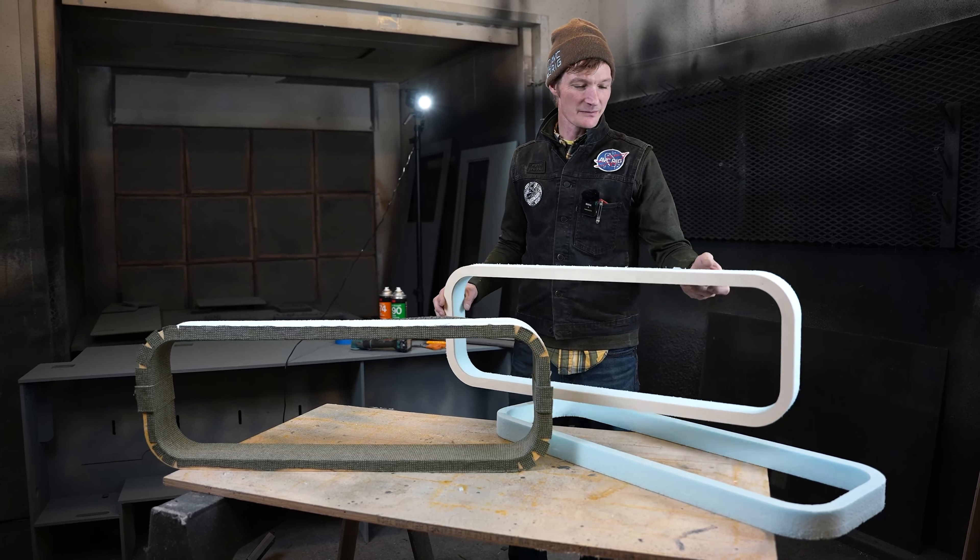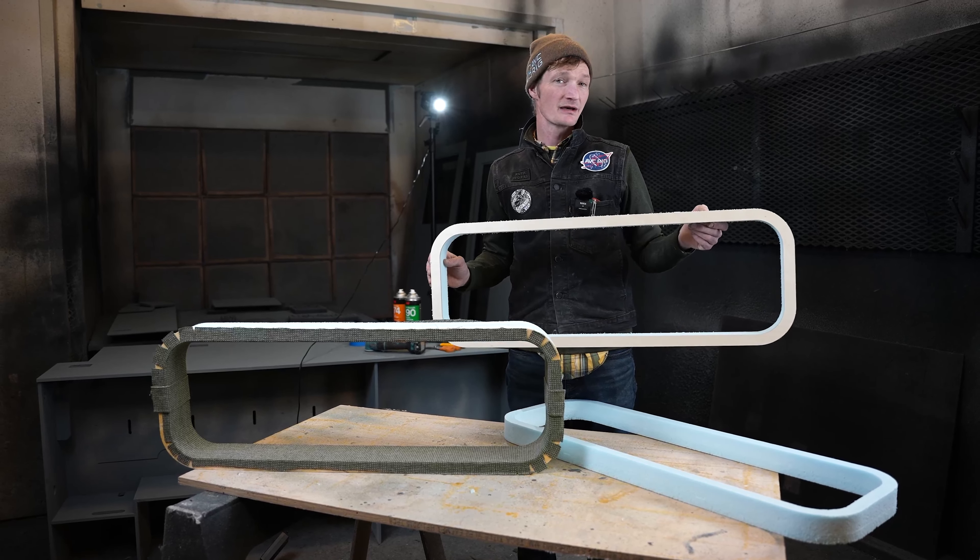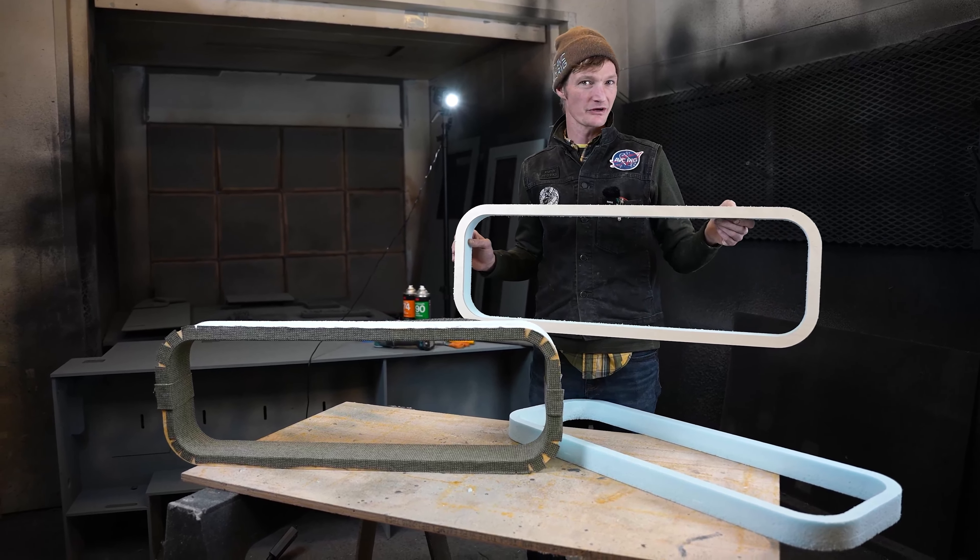Hey everyone, I'm Stuart, and today I'm going to be showing you how to prep, assemble, and upholster the AVC contour window frames.